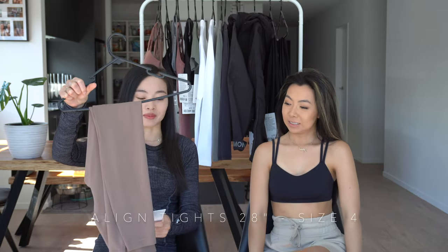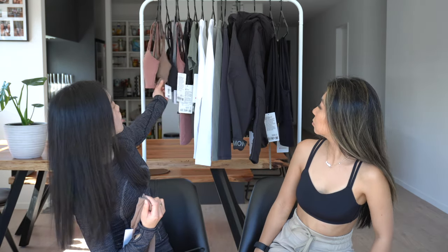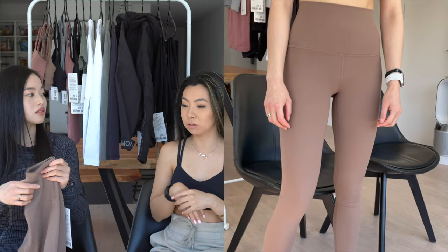My next items are the Align 28-inch leggings — full length for me — in a size 4 in the color cacao. I really like this color; I find it so hard to find nudes because usually they're the same color as my skin tone and look terrible. But cacao is like a perfect nude for me — it's a darker brown and doesn't wash me out. I got this to match with the bra I showed at the start, so it's like a full set. The Aligns are a fan favourite — the material is just incredible and you can't go wrong.